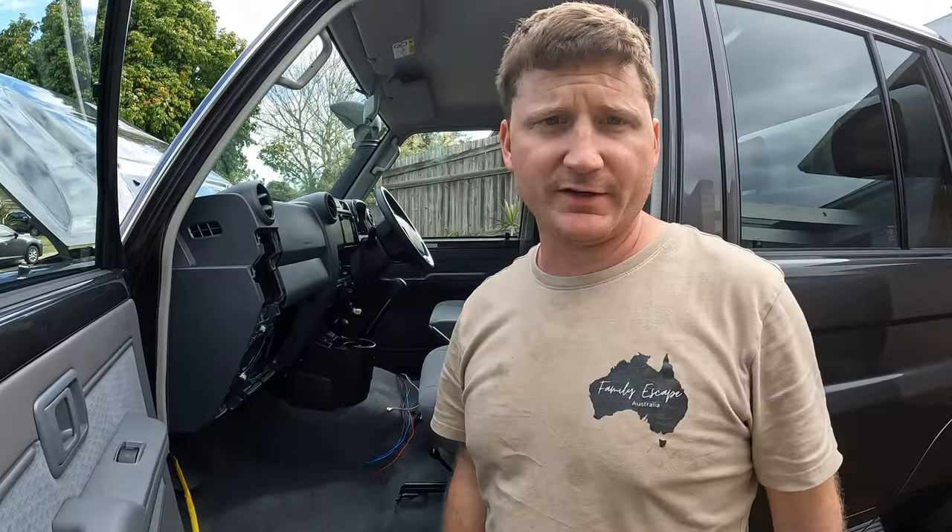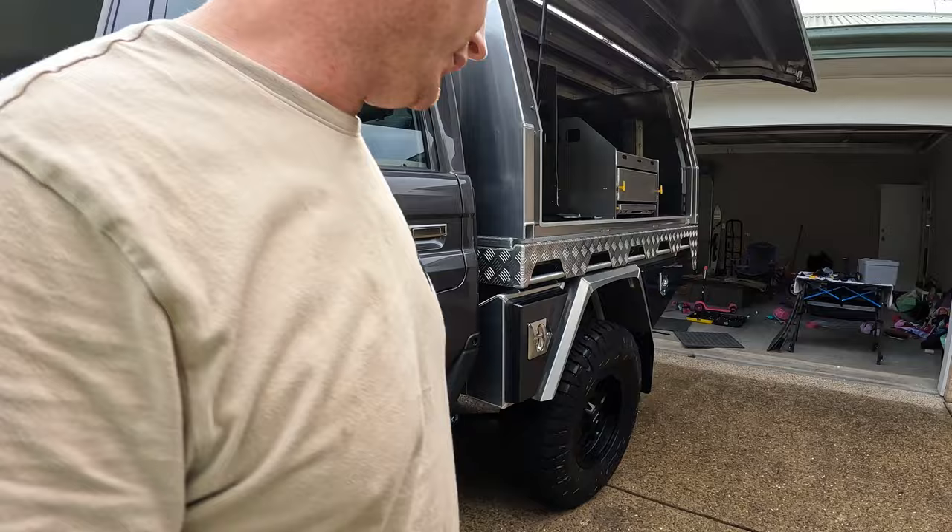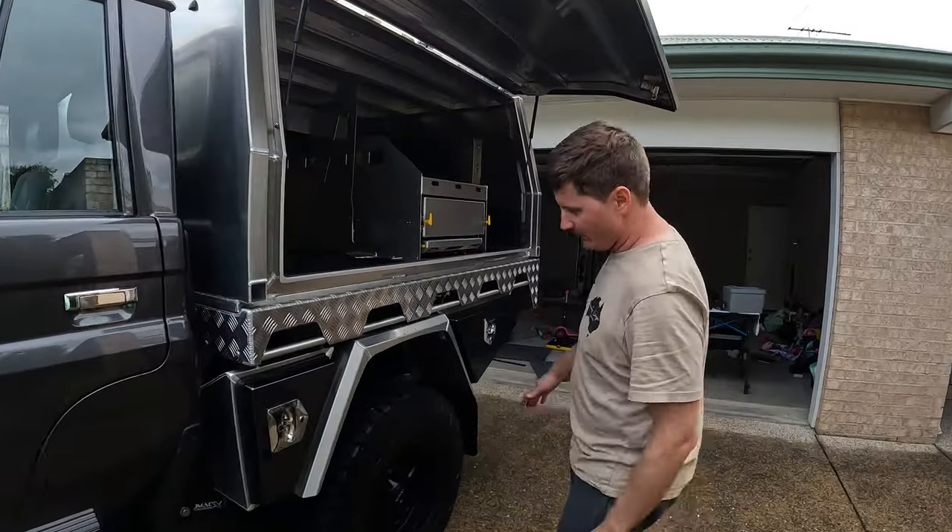All right guys, I've made some progress. I've run the wire all the way down the chassis. J-Maxx have really thought about it - if you have a look, there's actually a wiring path that you can zip tie to the whole way along the chassis rail, which is good. The guys have thought about it.